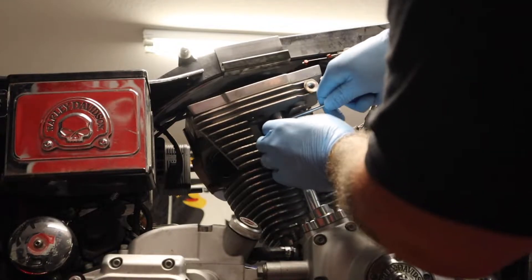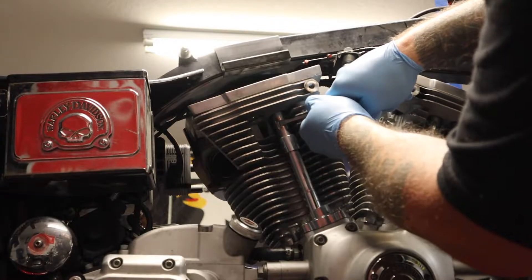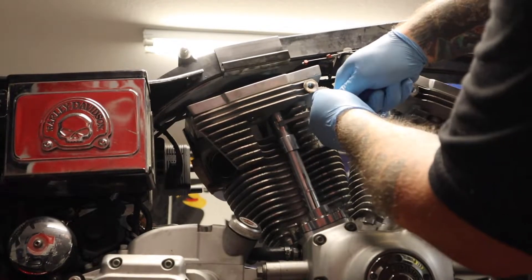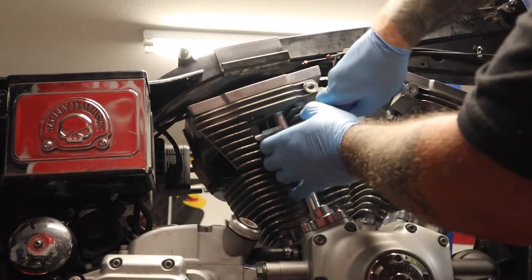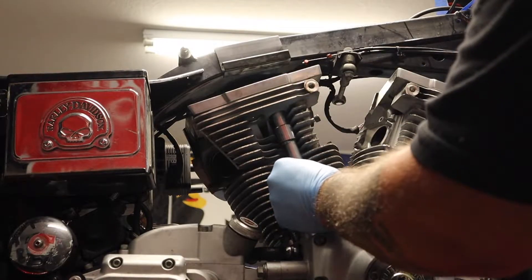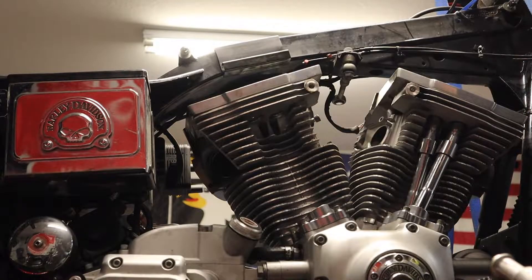Without bending it, you're going to push down away from the top, and then pry away from the engine — like that. And then this whole thing just pops up and pops out. Now we're going to do the rest of them.